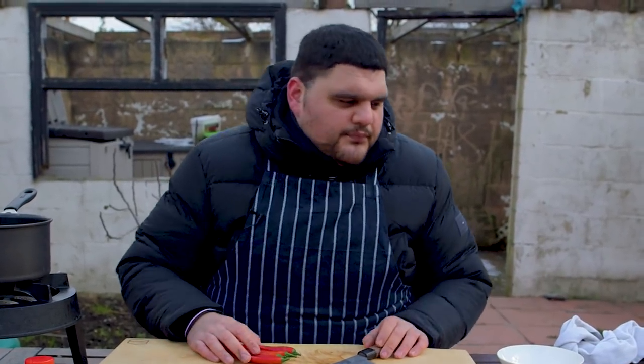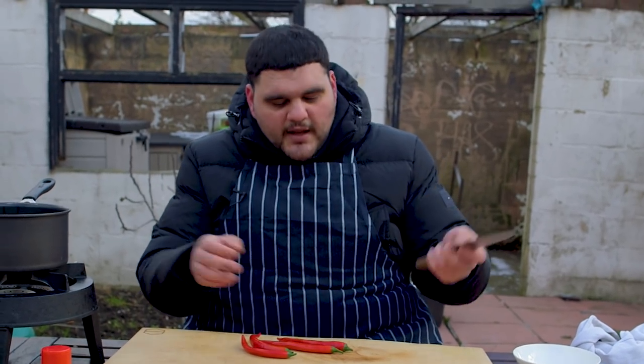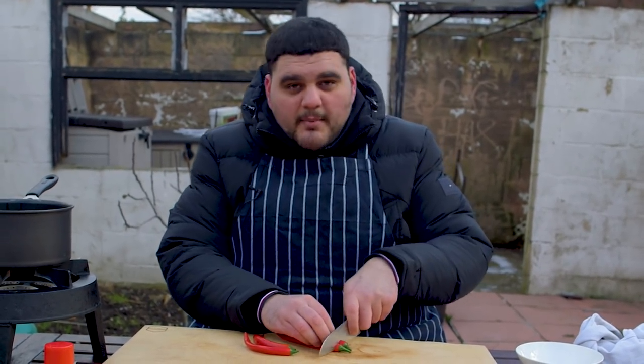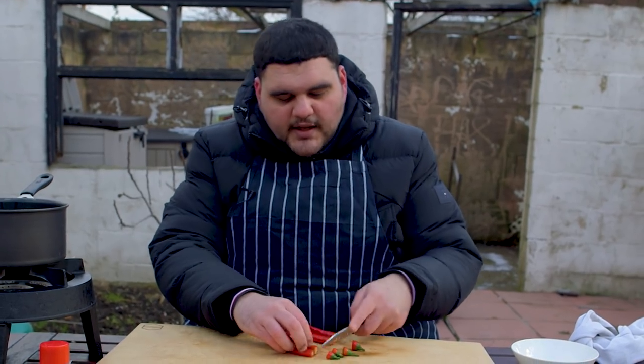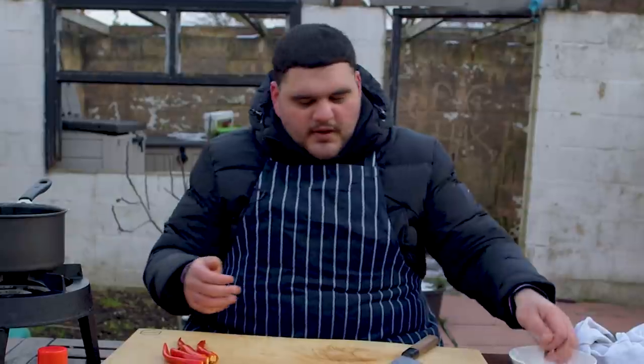With these chilies, I'm not going to bother taking the seeds out of any of them. I know it looks like an intimidating amount of chili and you're thinking this is going to be mad hot. But once you've cooked it down, it's got all the aromatics in it and the other flavors - it does balance out. So it's not as intense as you think it's going to be.